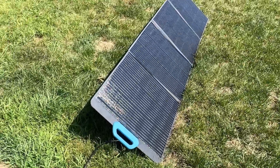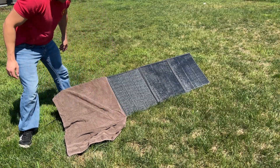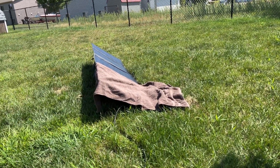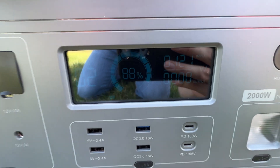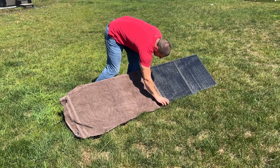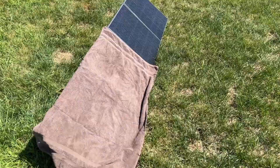It was getting about 160 watts, which in my opinion is pretty efficient. Since these panels are wired in parallel, I want to put a towel over one and see what the watts drop to. You can see it's getting 121 watts now — some solar panels with one covered would get one or two watts or even zero. Now I'll cover two panels; we should be at about half, so around 80 watts. Yep — 81 watts.